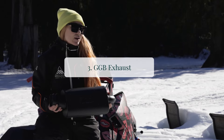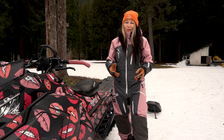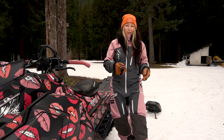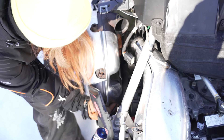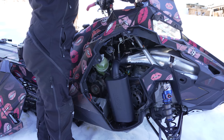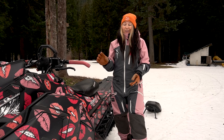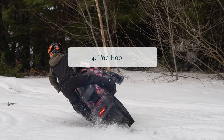Number three on my list is a GGB exhaust quiet can, and it really shed a lot of weight on my snowmobile. Sleds can range between 400 to 500 pounds or more, so shedding weight can help a ton — especially for shorter riders — to get that sled on edge without fighting the machine. The GGB exhaust quiet can sheds about 11 pounds, makes you go faster with extra horsepower, and it sounds cool too.